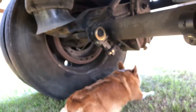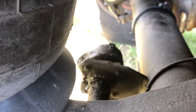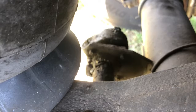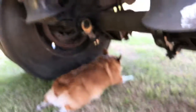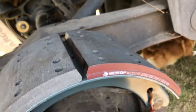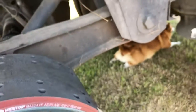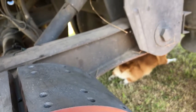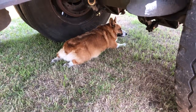My buddy changed the slack adjusters — I changed one here and one over here. I didn't change all three; this one on this side is still the old style — those are self-adjusting slack adjusters. I'm not a big fan of them, but that's where everything's going now — everything's going to self-adjusting. I prefer the manual slack adjusters, but hey, get what you get.